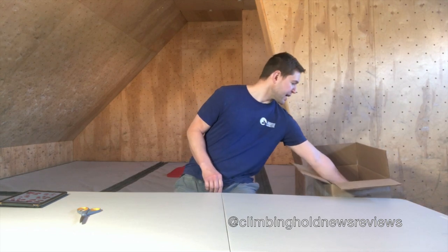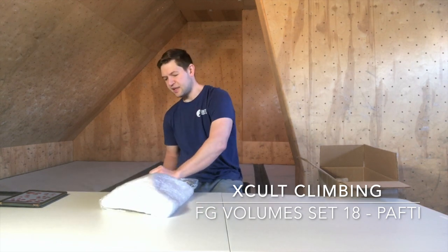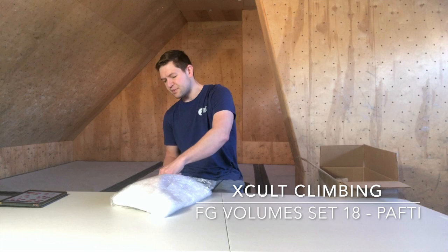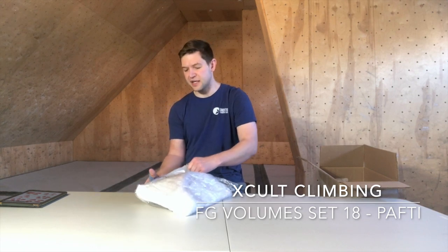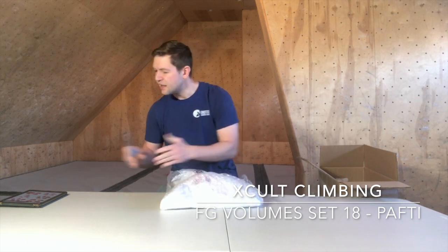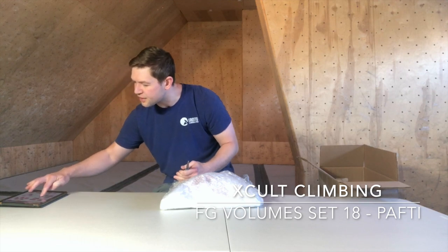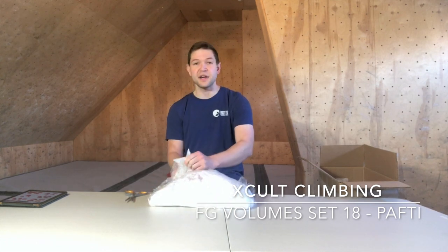Welcome back to our 2019 special CWA review. We're checking out some closed cell technology volumes from X Cult Climbing, who's recently moving into the USA market. This is the Pafki series — this is number 18 on their website. We also checked out the Kefla, which is set 21. They've got tons of sets — actually up to 31 sets of fiberglass volumes, so definitely check out their website.